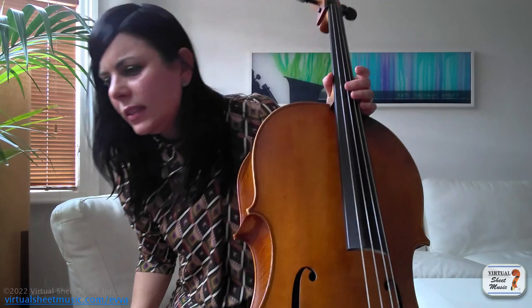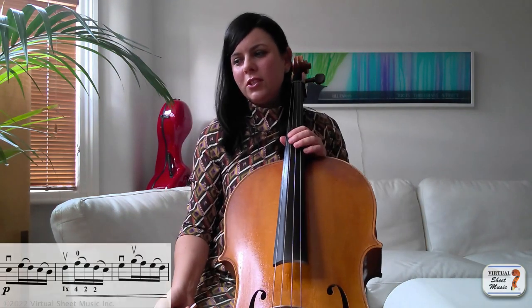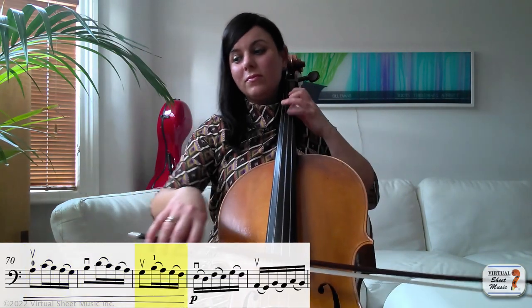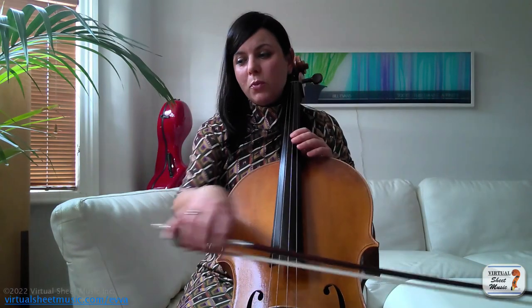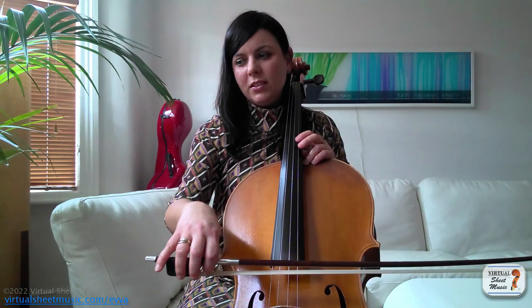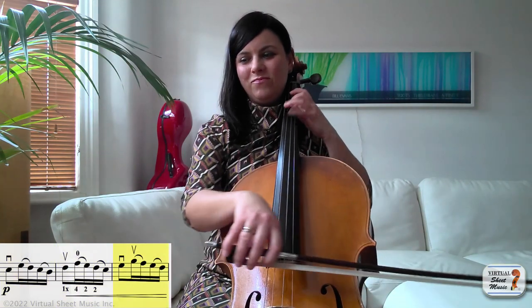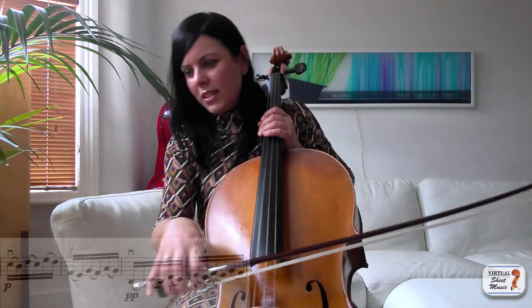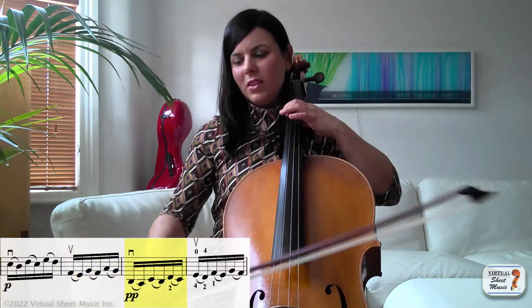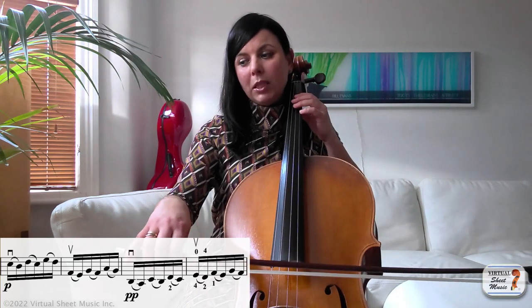Let's have a look at bars starting from bar 67 — here we have all short slurs to the end. If you try to practice it really sustained it's just going to sound really heavy, and I don't think that's the intent at all. If I sustain it more — it just sounds not very nice, really heavy. Especially as you go from bars 73 onwards, it's piano and pianissimo, so the only way to achieve it and be comfortable without getting very tired in your right hand is to play the melody with marcato.